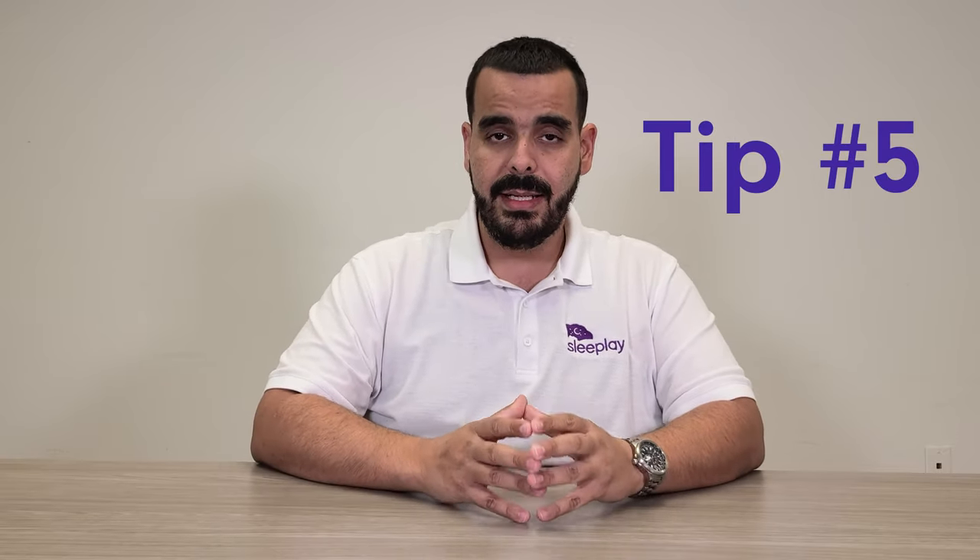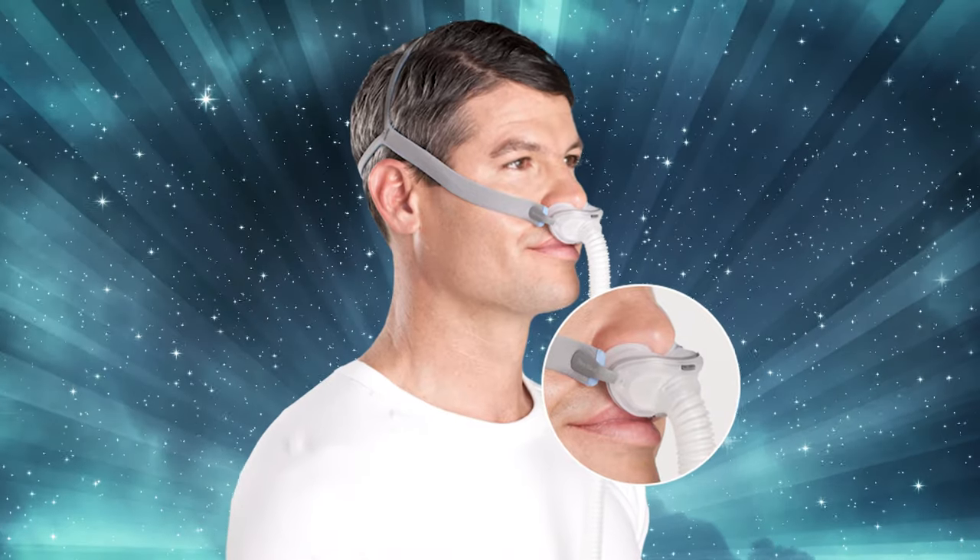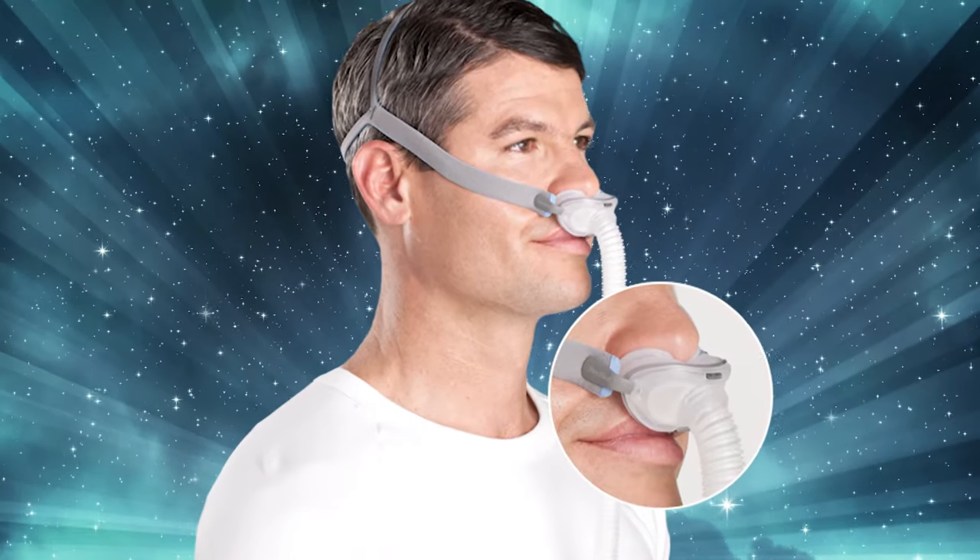Tip number five: use a less cumbersome mask. Masks come in all shapes and sizes, so find the best one for you. If you're claustrophobic and use a full face mask, you'll likely feel strong claustrophobia. In that case, consider a nasal cradle or nasal pillow mask — much less cumbersome and less bulky on your face.